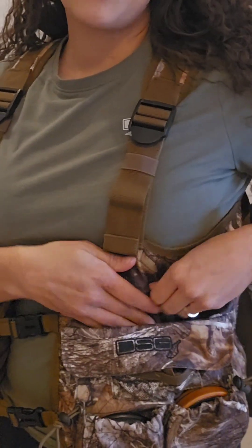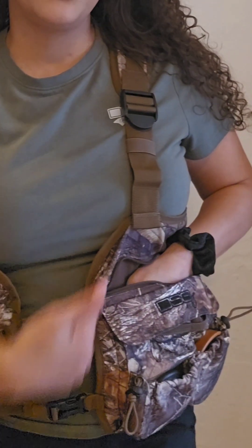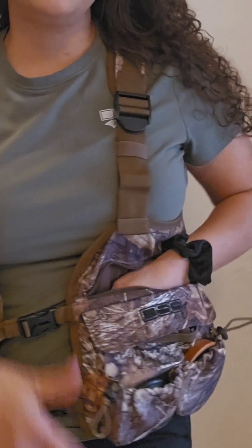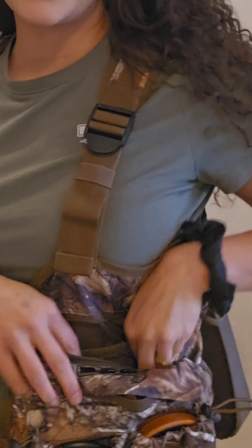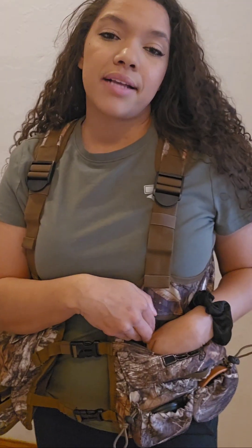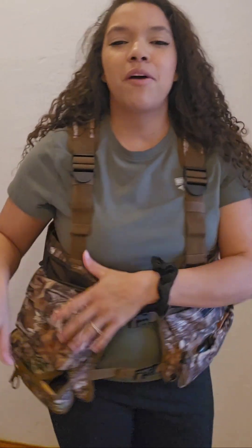Next is this top really full zip pouch. It actually runs the full length of the panel and it has another couple little elastic pockets in it. This will probably be for snacks to be honest. Last year I just had a whole bunch of jerky stuffed in here, so I'll probably just keep snacks in this pocket.